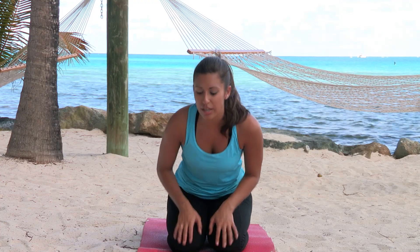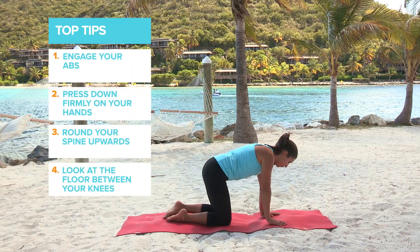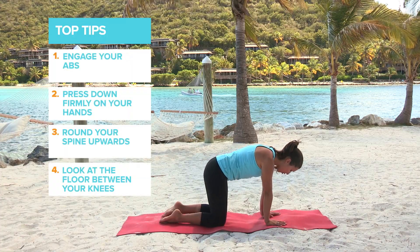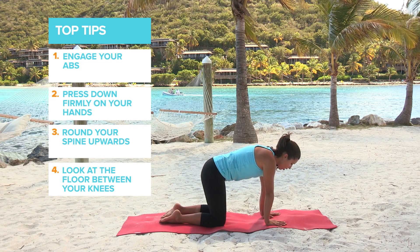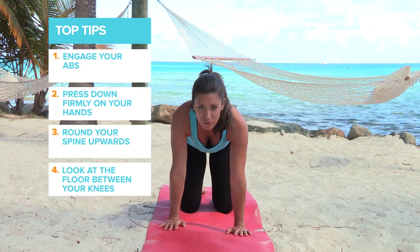To come into this pose we're going to start in a tabletop position. We want to stack our hips over our knees and our shoulders over our wrists in a nice tabletop position, keeping our head and our neck neutral to begin.